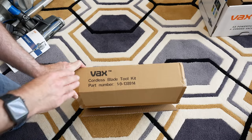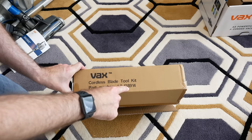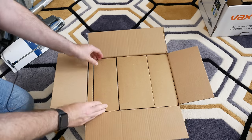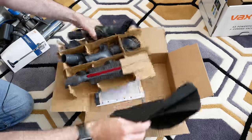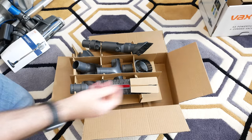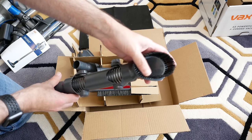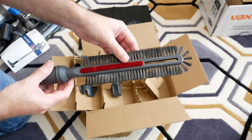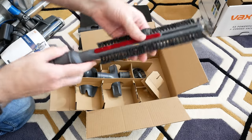Also available on the Vax website is the optional Cordless Blade toolkit, part number 1-9-138914, which gives you extra accessories to extend the functionality of your Cordless Blade. Inside we get a drawstring bag for keeping all the tools handy, a flexible extension hose with a brush on one end, and a really fantastic brush — I would use this for getting down behind radiators or doing blinds.